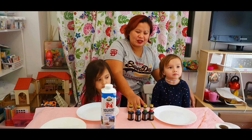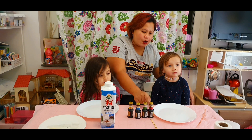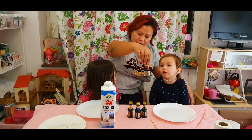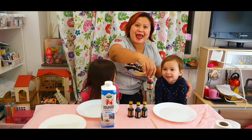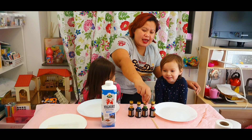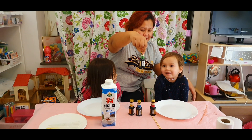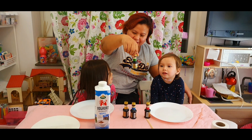We're going to use food coloring. What color is this? Red. Very good. And this is — what color is this? Green. Green.